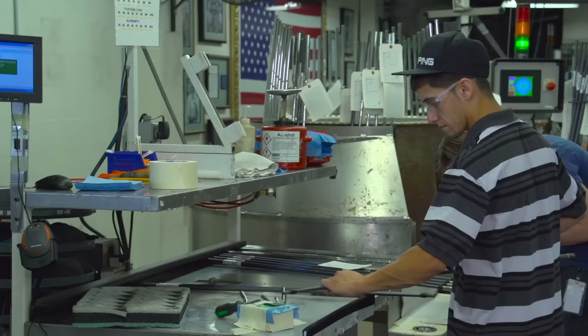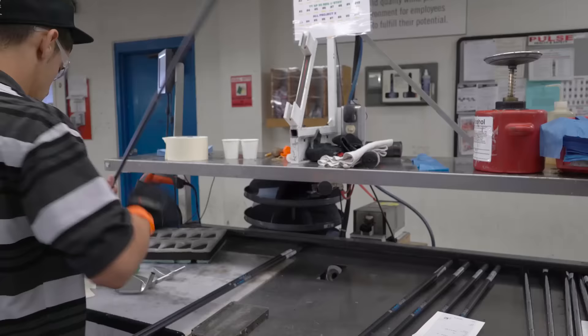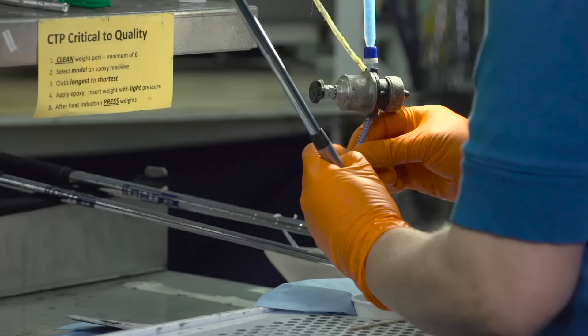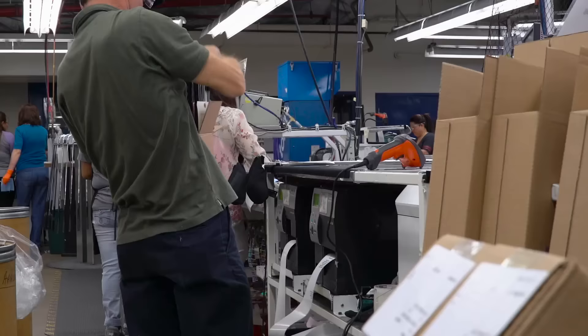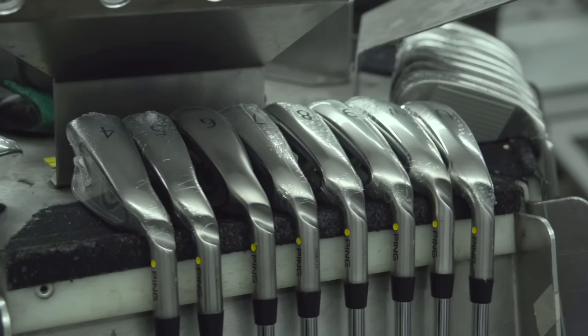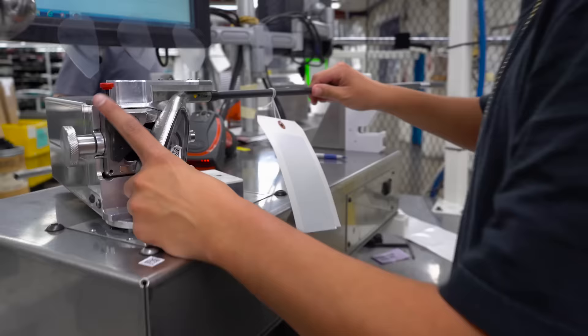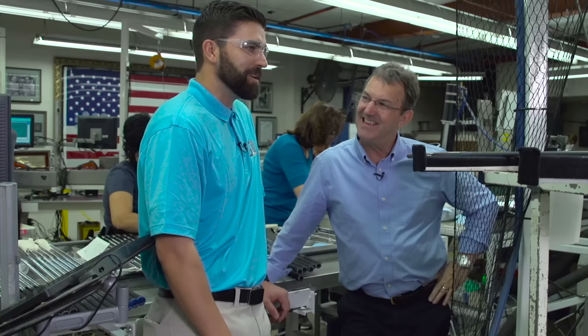This is where it really becomes a golf club. Up until now we've had a head, shafts, and grips — now we're going to make it into a golf club. The first thing they do is shaft it — put the head onto the shaft — and then it works its way around the entire cell, coming out the other end finished in a box ready for shipment to the consumer. It's a big U-shape, so every part of the iron assembly process and calibration takes place in here.